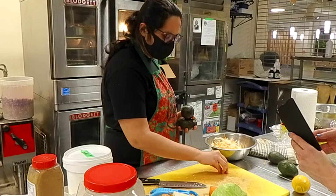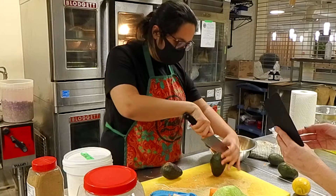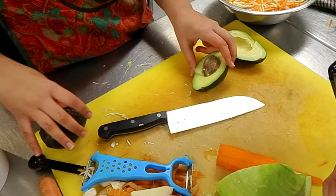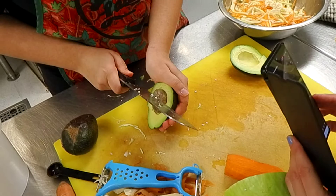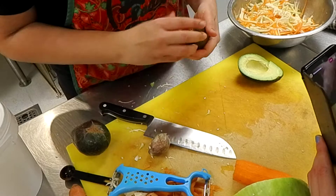Oh yeah, it's a beauty — is it boat-shaped? Yes! Hoping there's nothing rotten inside. Oh, it looks perfect — that's a perfect avocado. And you're doing the knife trick for the pit. A big thing: if you want to try that trick, do not keep your other hand on the avocado, because that's not a good idea — that's why I never do it.